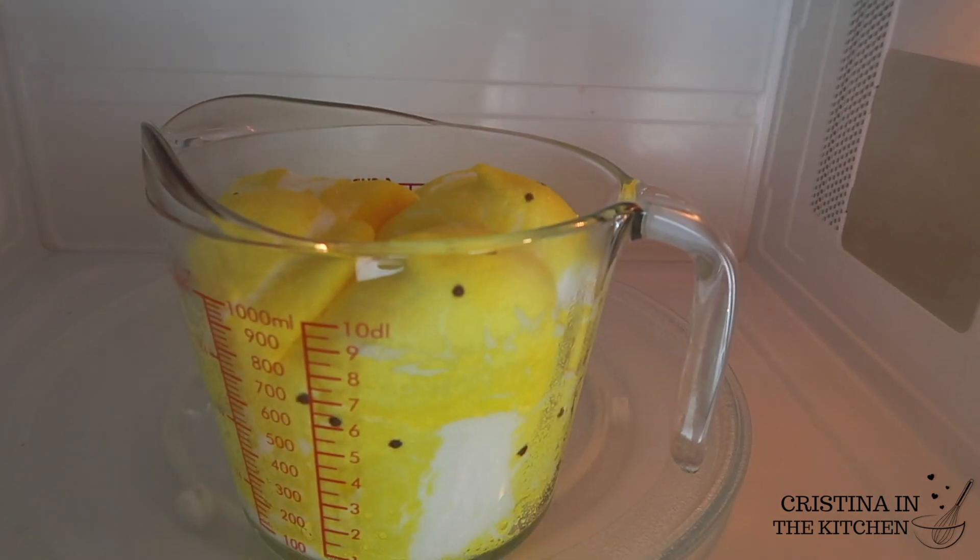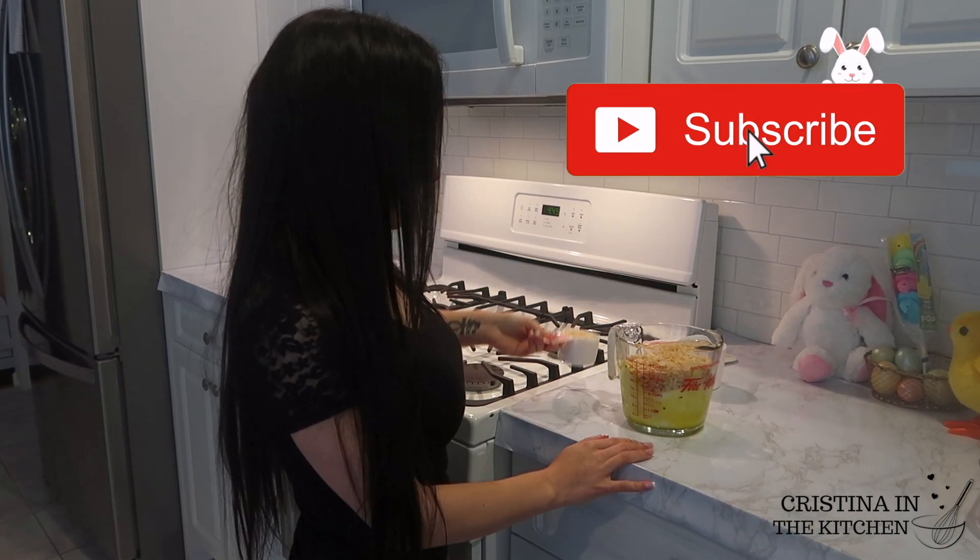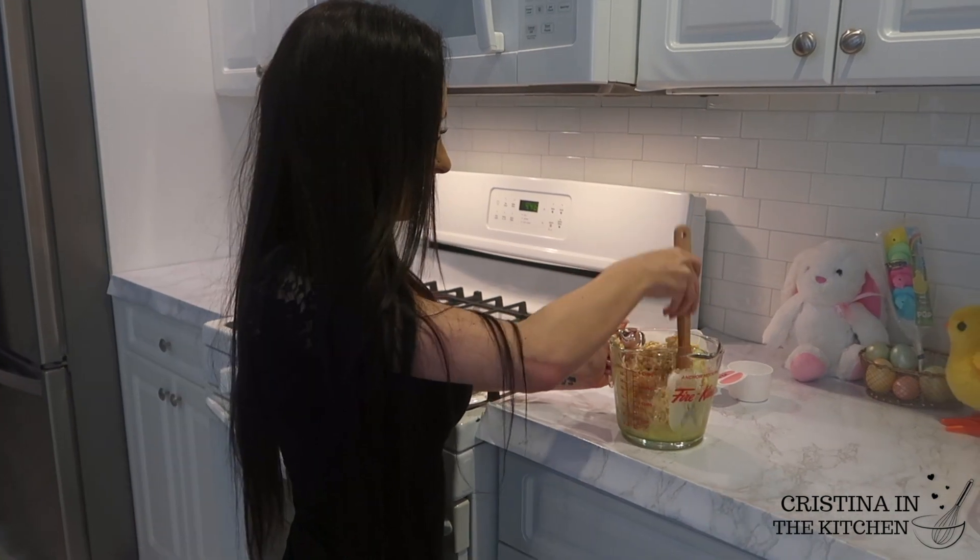And guys, if you are new here, make sure you join the party and subscribe to my channel for new recipes every week.